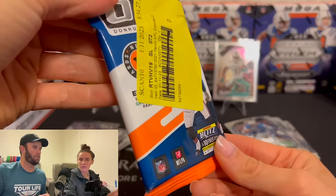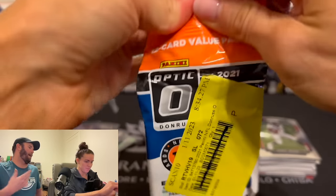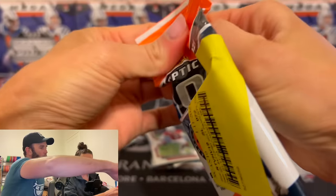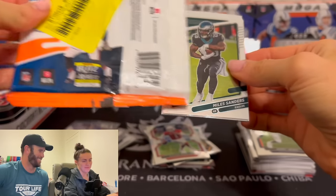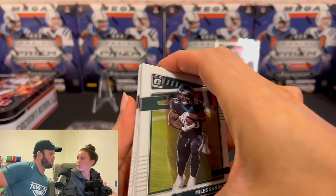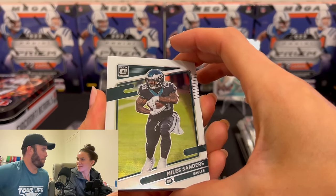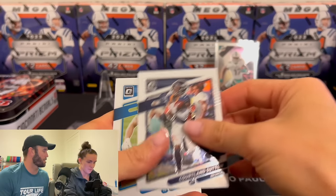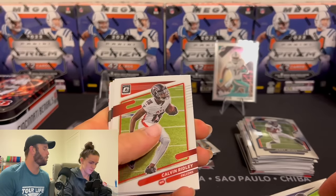Jalen Waddle is hanging out there by himself. We need something big here, or we need a PSA 10 slab of CJ Stroud in there. So the last two cards are hits. I'm not familiar with Optic. I don't think Optic has come out this year — this is going to be big. I think you're going to open a lot of this Optic. I think you will like Optic.